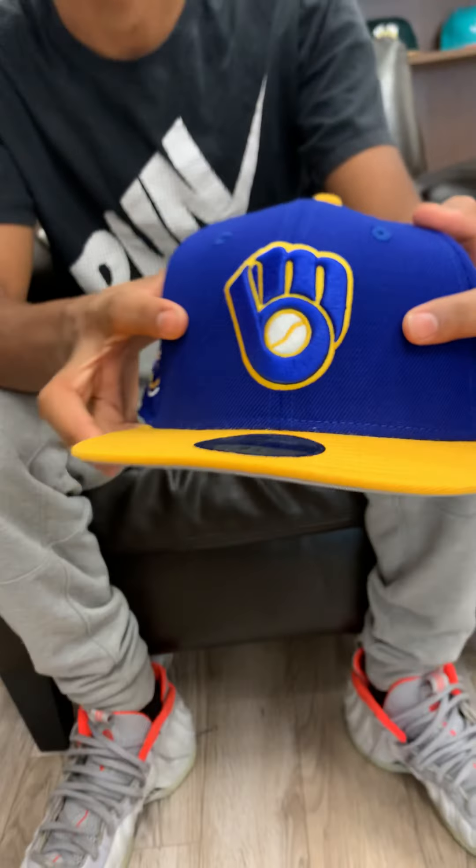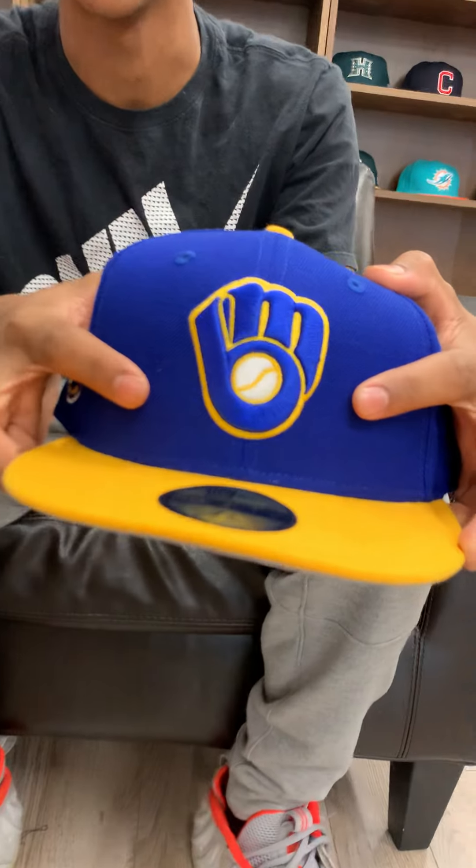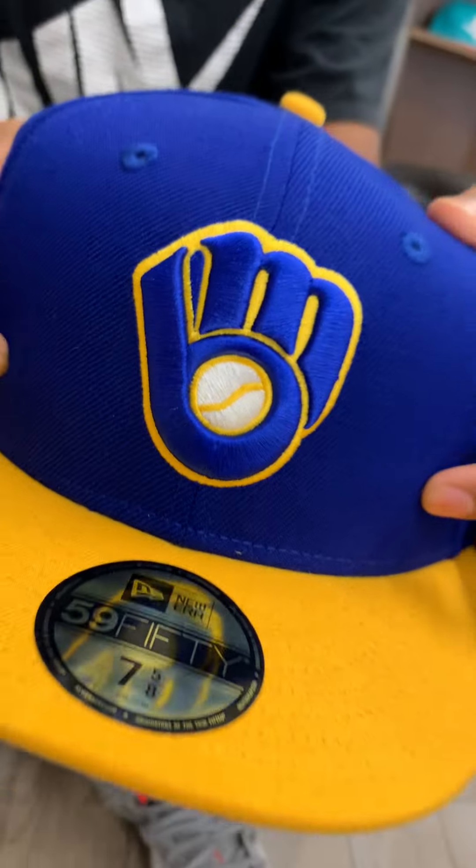The logo is actually an optical illusion because it's the logo but it also looks like a baseball glove catching a baseball, so that's kind of unique.